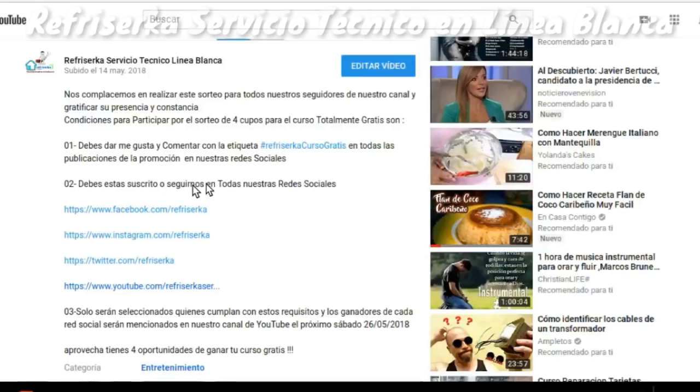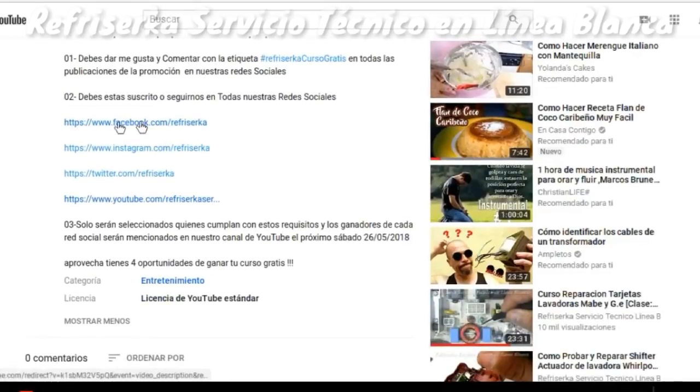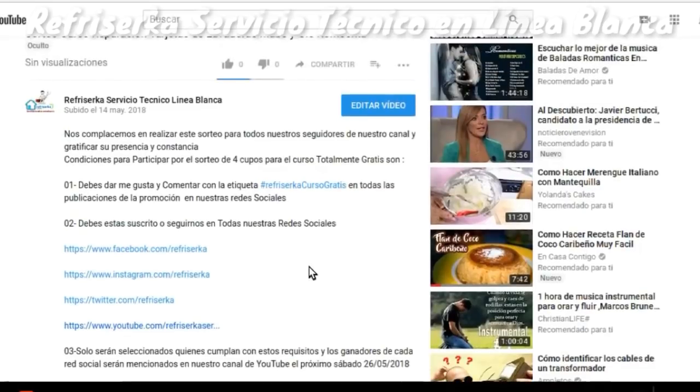Segundo, debes estar suscrito o seguirnos en todas nuestras redes sociales, y aquí pueden encontrar el link a cada una de ellas. Tercero, solo serán seleccionados quienes cumplan con estos requisitos, y los ganadores de cada red social serán mencionados en nuestro canal de YouTube el próximo sábado 26 de mayo de 2018. Aprovecha que tienes 4 oportunidades de ganar tu curso totalmente gratis.